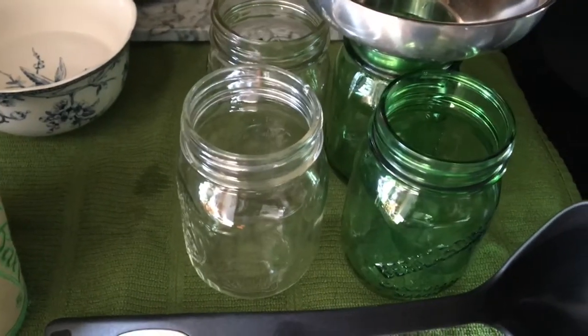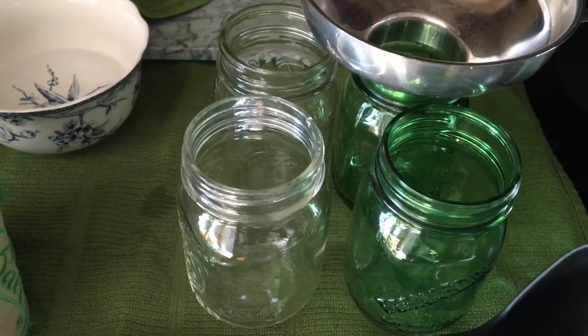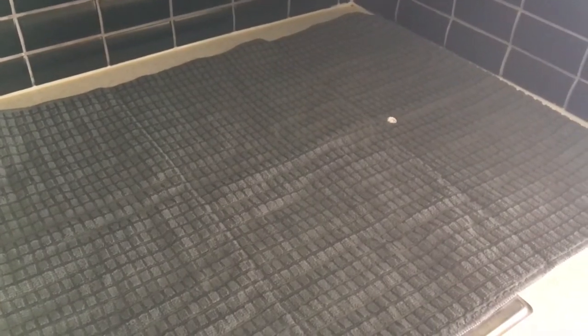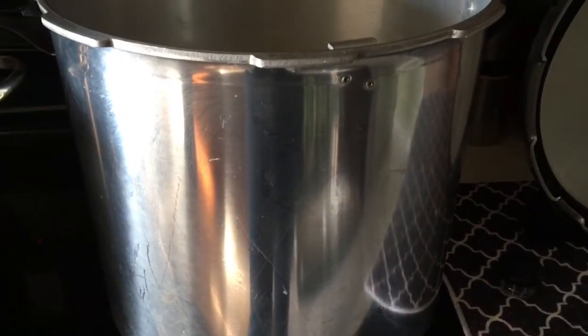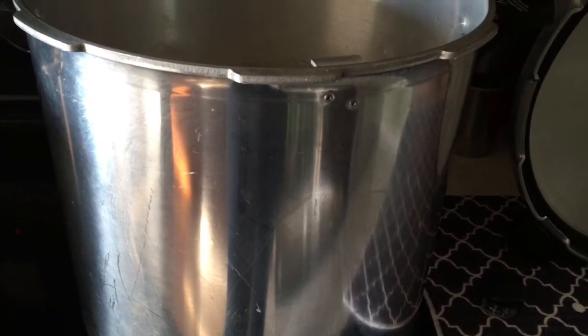These jars are put through the dishwasher and they're clean. I also have a surface ready for when the jars are ready to come out of the canning pot. The canning pot is ready with the water and I will put the vinegar in the water at the last minute.